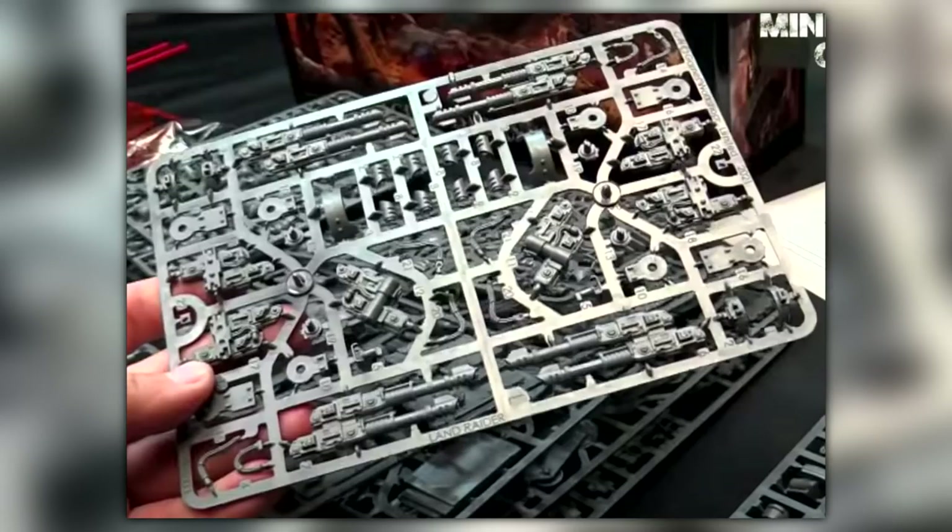I think what Games Workshop have done, just to save cost and time, is basically throw the Land Raider sprues in there with the Spartan — rather than a whole separate piece just for the Spartan, which would cost more money, since it works used this way. This piece will also be part of the Land Raider Proteus sprues. So it kind of confirms — I'm 99.9% sure it confirms — that the Land Raider Proteus is a go in plastic. Don't forget the rumors from the start of Horus Heresy 2.0 launch said we'd be getting a plastic Leviathan, a plastic Predator, and a plastic Land Raider, so there we go.